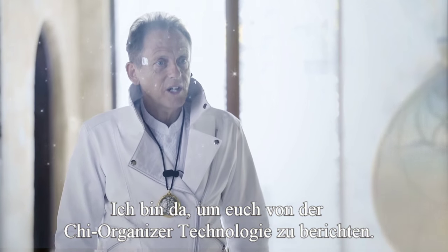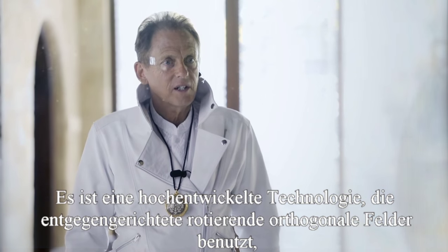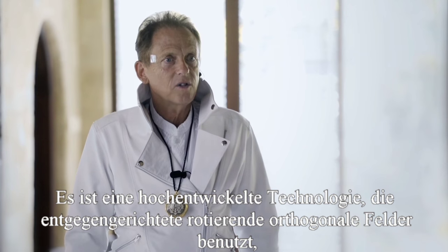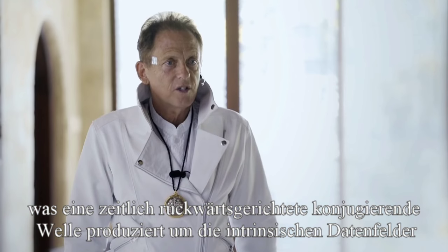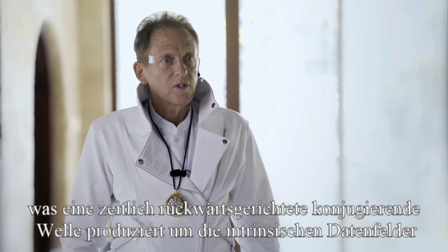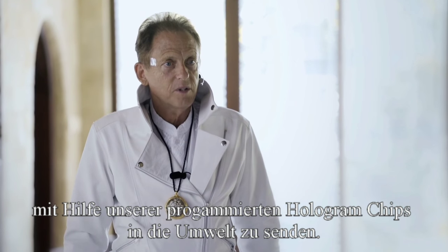I'm here to tell you about the Qi Organizer technology. The Qi Organizer technology is advanced technology that uses counter-rotational orthogonal fields to produce time-reverse conjugate waves to propagate the intrinsic data fields into your environment from our programmed hologram chips.